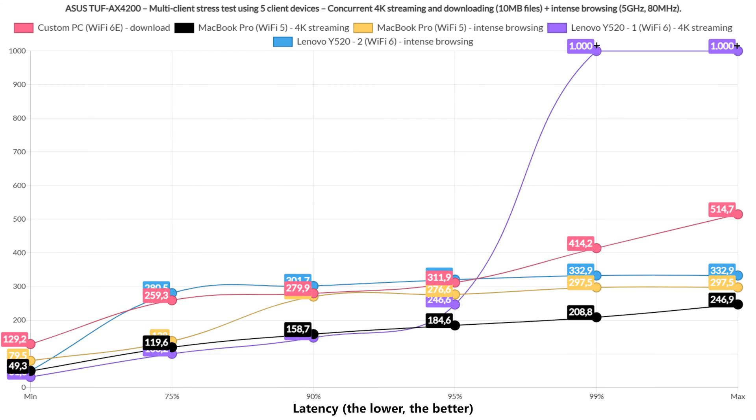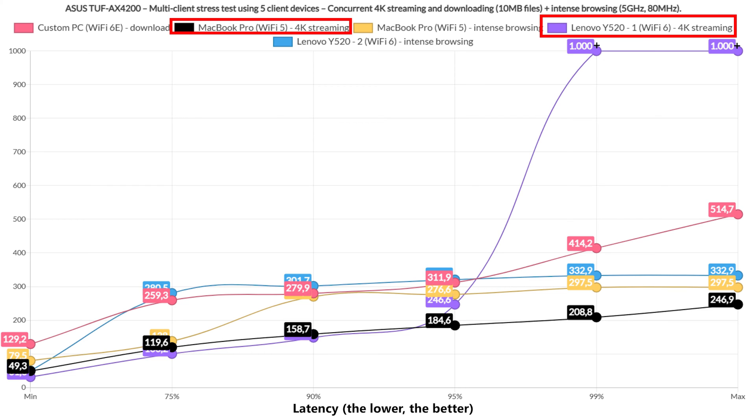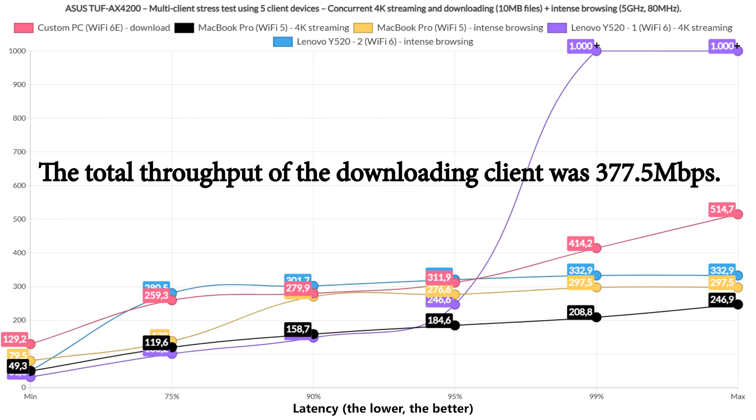Next, I had only one client download the 10MB file while two handled 4K streaming and two the intense browsing. The downloading client experienced lower latency, hovering between 260 and 320ms for 75–95% of the time. The 4K streaming clients were heavily impacted again, both going slightly above 100ms for at least 75% of the time — usable, but far from a good experience. The intense browsing clients did fine. Total throughput for the downloading client was 377.5 Mbps.